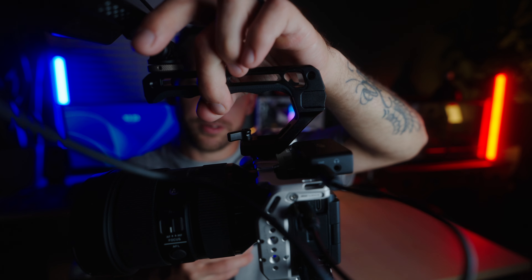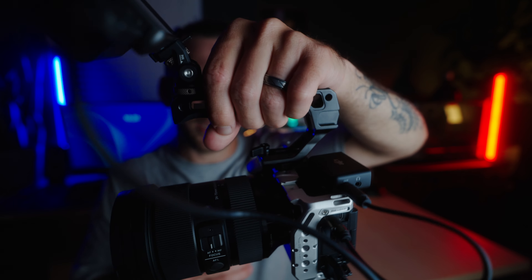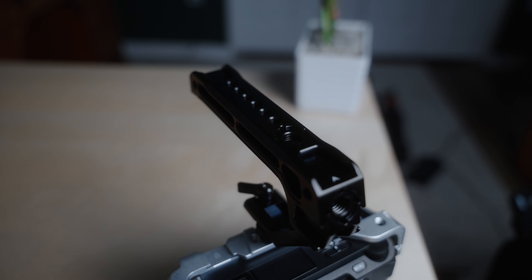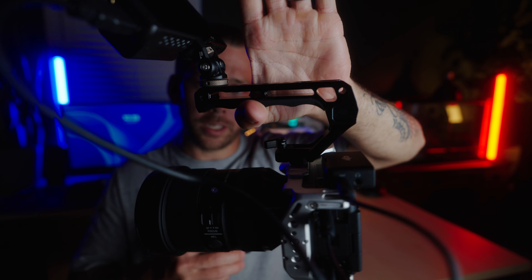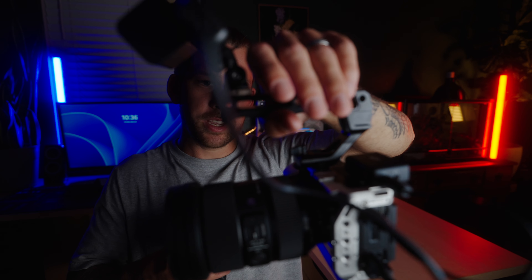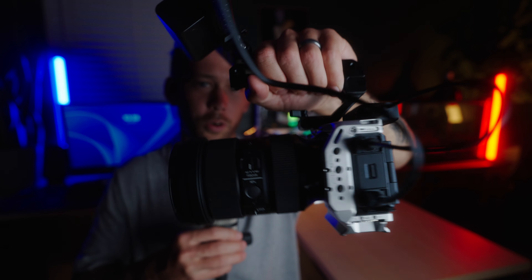The next thing you're going to want on this run-and-gun rig is a top handle. I don't know the specific name — I'll put it in the description — but it's a SmallRig handle. You'll notice I have it mounted what some would call backwards, but I've learned that running the handle either way, just whatever is most comfortable, is the way to go. There's no right direction. When I balance the camera like this, it's literally just hanging on my thumb — look how level it is. With the handle the other way, it was very front-heavy, but like this it's very easy to maneuver and overall more comfortable.